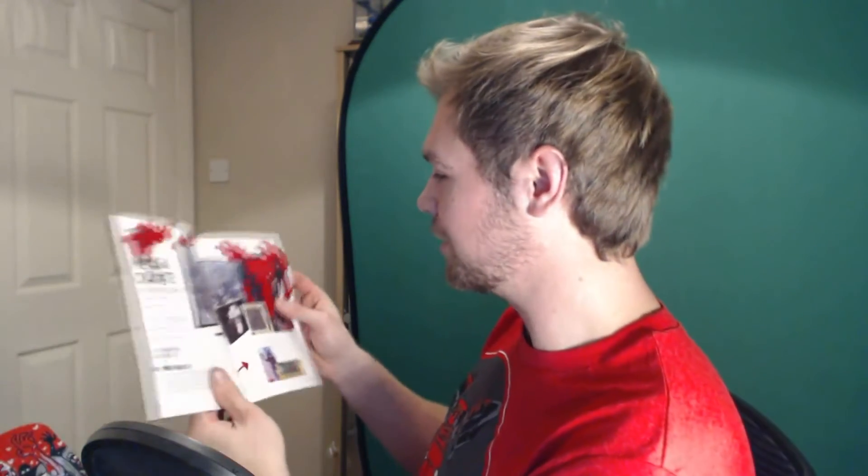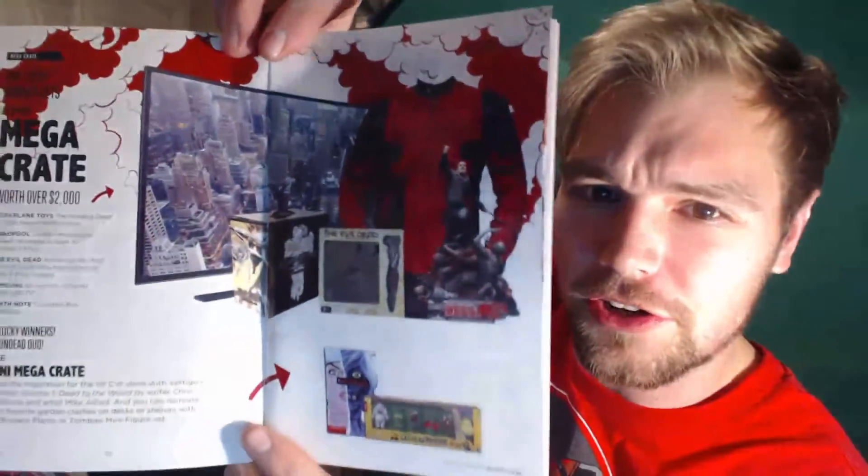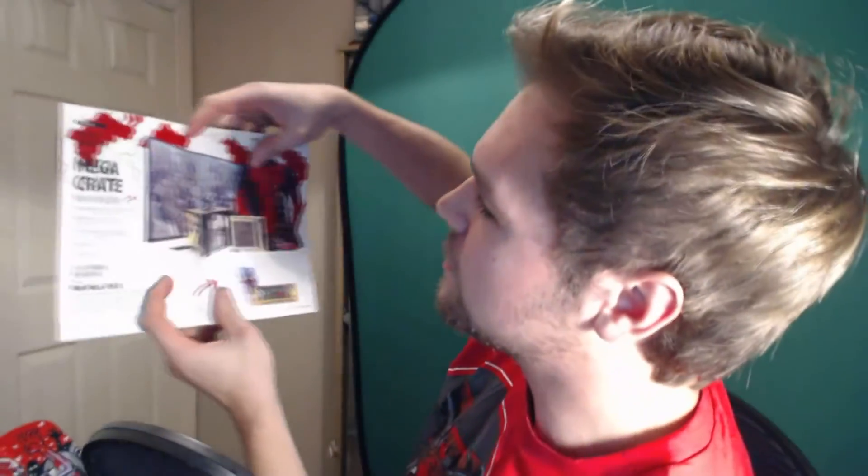There's the Mega Crate. If you don't know about the Mega Crate, it's when you subscribe to Loot Crate you get entered into a raffle, and the Mega Crate is $2,000 worth of merchandise in a crate. Isn't that amazing? For this month's Mega Crate you get an awesome Deadpool jacket, some awesome Walking Dead figures, and a TV. But I didn't win it so that's no good.